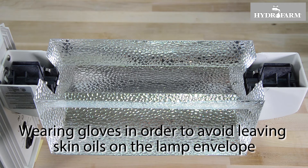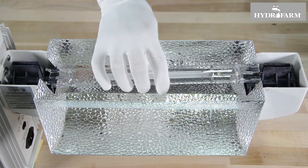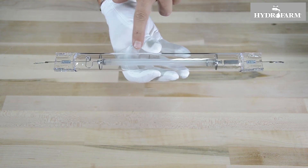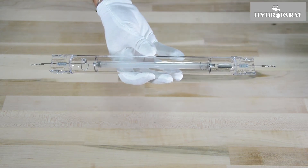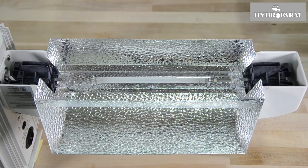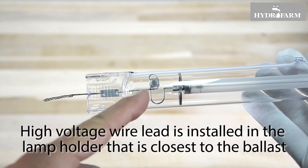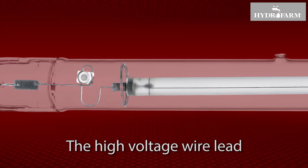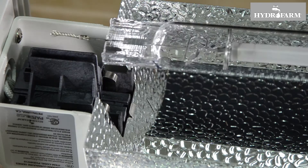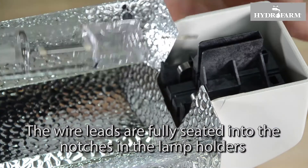Wearing gloves to avoid leaving skin oils on the lamp envelope, lay the lamp into position. Be sure that the bulb is oriented so that the burner filament — the long wire that runs along the full length of the arc tube — is facing the top inside surface of the reflector. Also note that the bulb must be oriented so that the high voltage wire lead is installed in the lamp holder closest to the ballast. The high voltage wire lead is the one near the small square tab known as the getter, which is attached to the wire loop. Be sure that the wire leads are fully seated into the notches in the lamp holders before sliding each lamp holder closed.